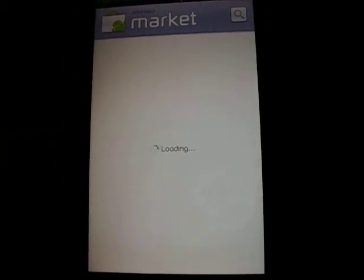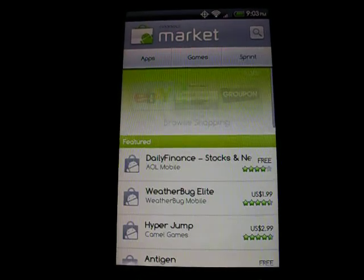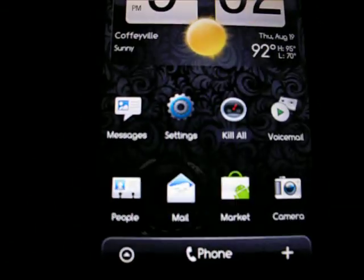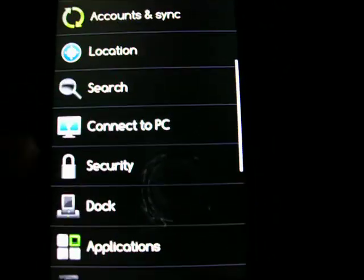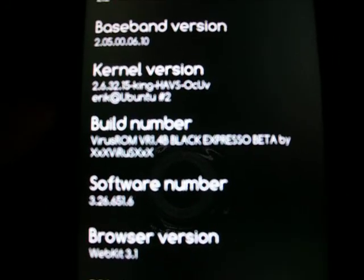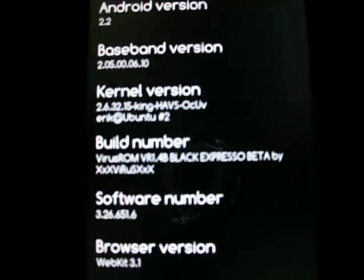Everything works on it real good. Market works. It is Froyo 2.2. Custom font on there, really neat — I like the font. Let me show you the build here real quick: 2.2, here's the kernel version. Virus ROM, Black Expresso Beta. Shout out to Virus — real good one.